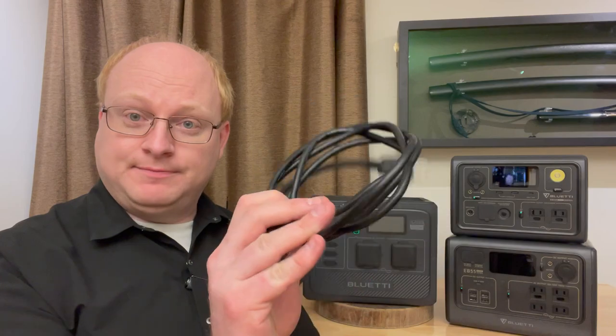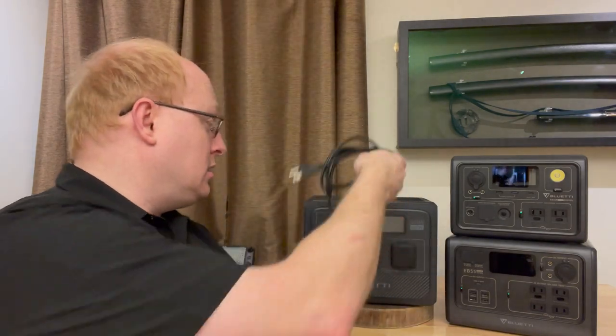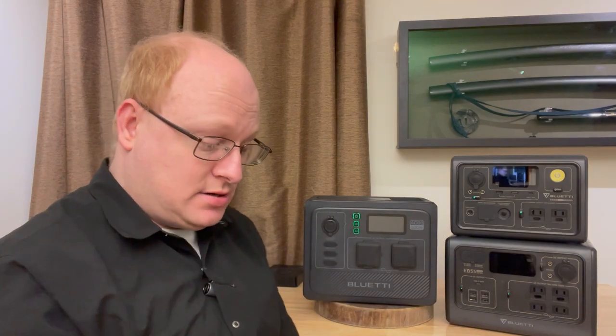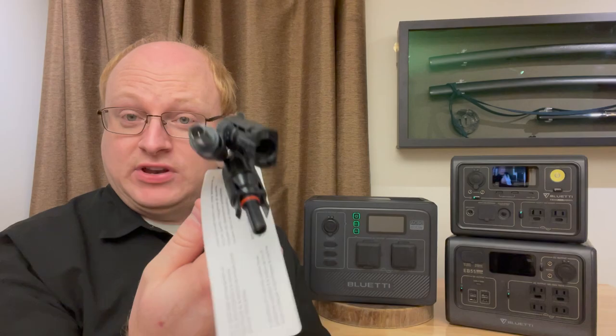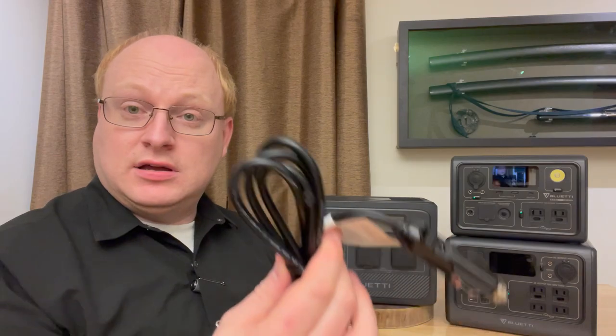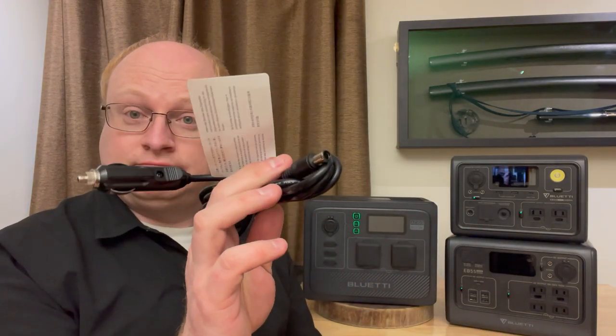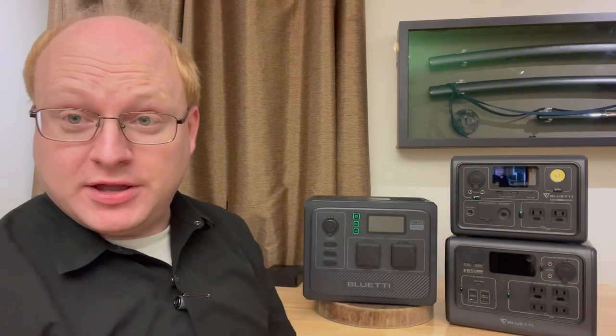It comes with a power cable — just a regular power cable, no brick. It comes with a solar cable: DC 7909 to MC4, same as Bluetti uses on other things. And it comes with a car charger, same as they use on others. That's all that's in the box, plus the user manual of course.